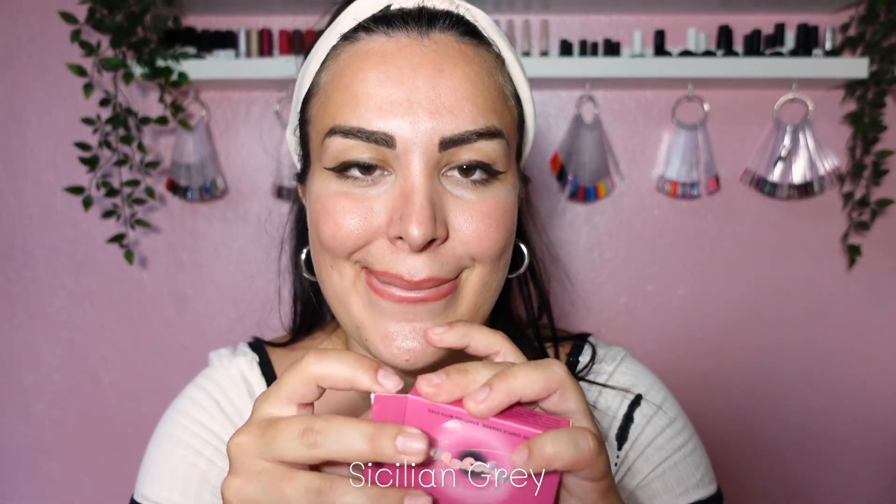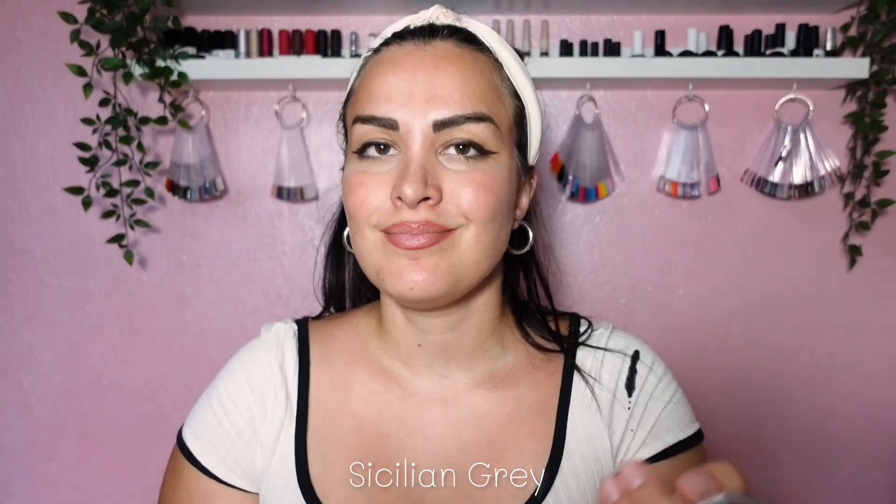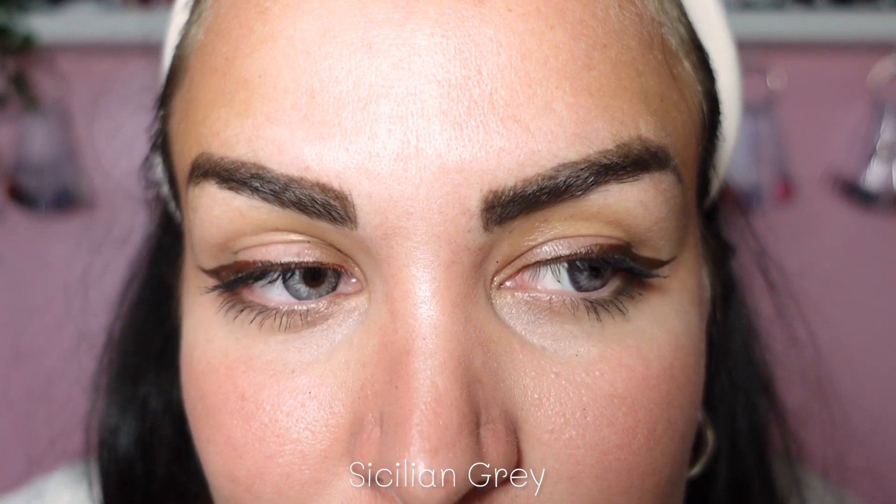Let me show you them in daylight. I'm ready for the next one which is Sicilian Gray. From what I see this has a limbo ring and it looks kind of purple — super pretty! Okay, and here's the whole side-to-side comparison.